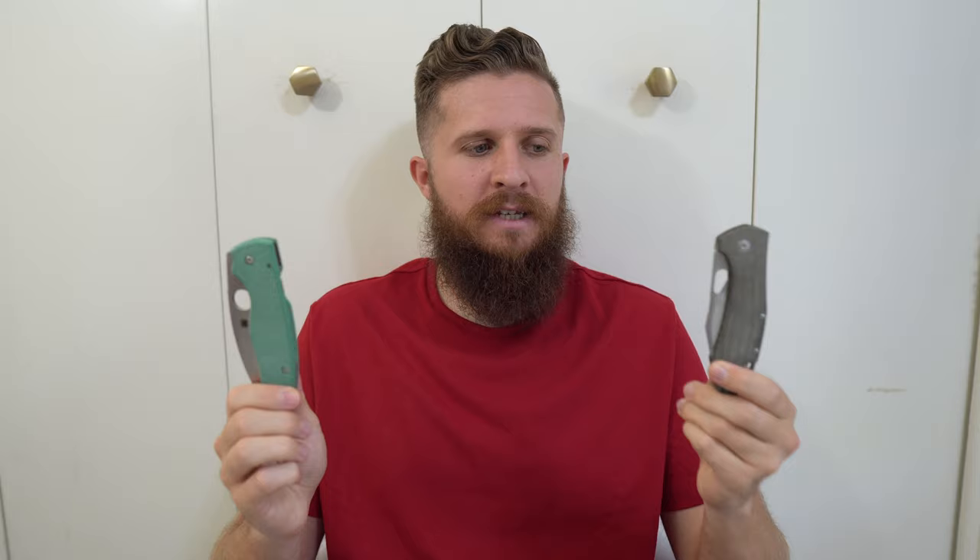The Giant Mouse Ace Grand — I am almost ready to do my full review on, but a lot of people are really asking for this video, so I'm going to go ahead and do it before I finalize my review. I've been carrying this a ton, using it quite a bit for a variety of cutting tasks. Anyway, these two knives — as soon as I got the Grand, immediately, I couldn't help but compare it to the Shaman.